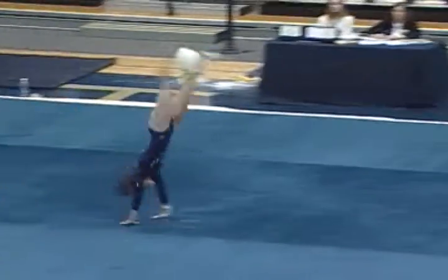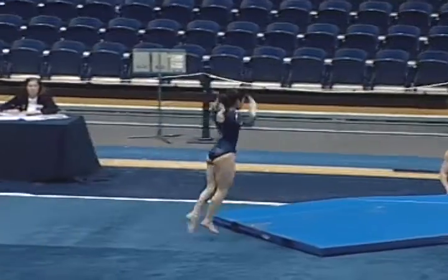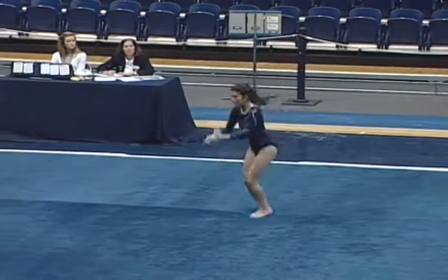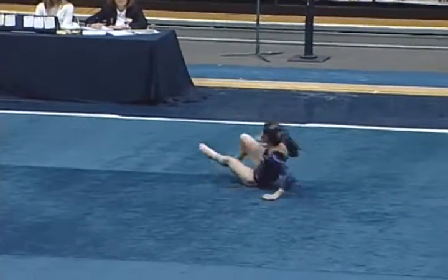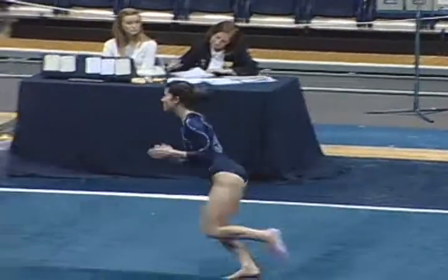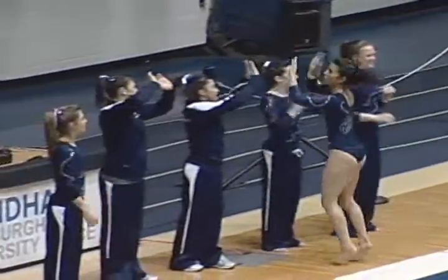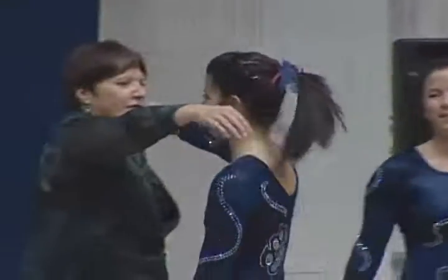Here we go with a tumbling pass right here. Nice. And Chelsea Steinberg looking at probably getting a pretty nice score after that floor exercise. I only saw one little moment where her foot might have taken a tiny step, but overall a very consistent performance.